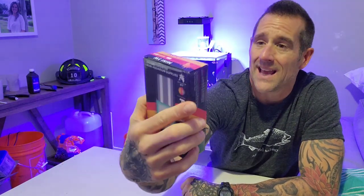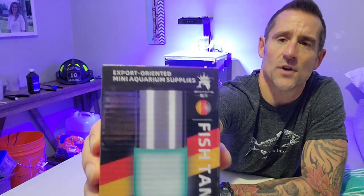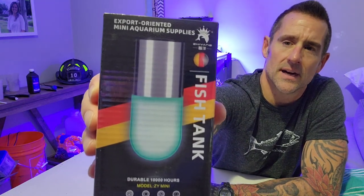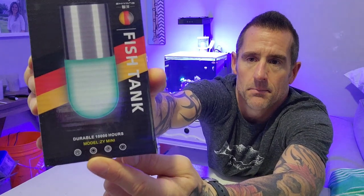This is a 3-watt mini UV sterilizer light. I'll put the link to this product in the description, because it really doesn't even have much of a name on here, or I can't pronounce it. In the upper corner it looks like it's obviously made in China. This is what it looks like — it's a little 110-volt, 3-watt mini light. It is model ZY Mini, that's what it's called.